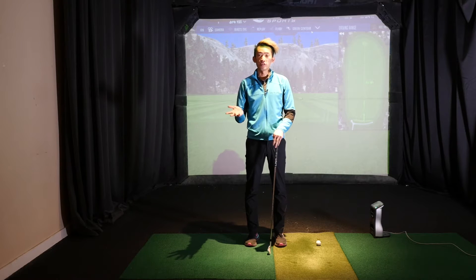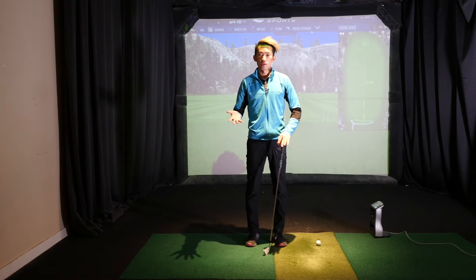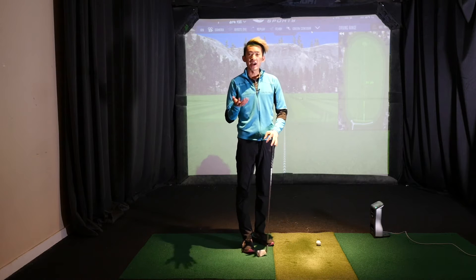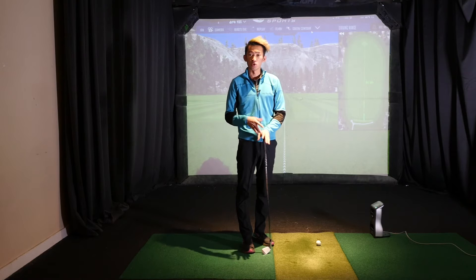Hey everybody, what's going on? Welcome back for another video. This time talking about feel and real. With the season around the corner you have to expedite your improvements, you have to expedite the timeline, you have to learn how to exaggerate way more than you're ever used to in order to implement the changes you want to see happen.